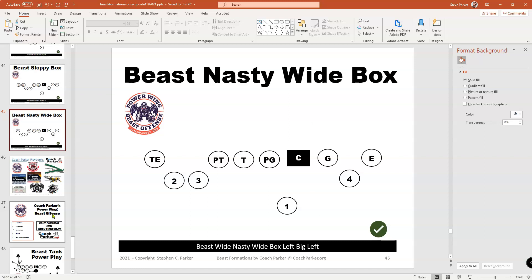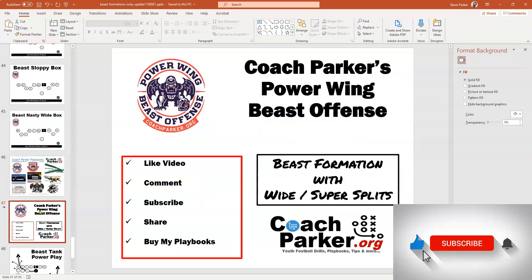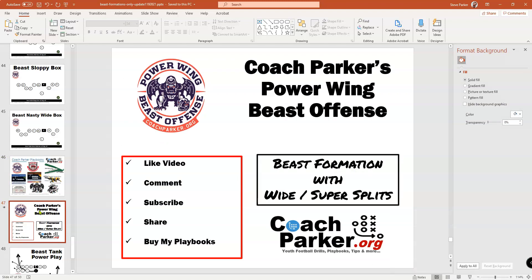Once again, this is Coach Parker with coachparker.org. Here are my playbooks: Power Wing Beast, 16 Multi-A Defense, the JAWS Blocking Book, Wildcat Spread, Eight Man Football with Beast Eight Man, the Wolf Pack Drills Book, and my two new books — the I Formation Plays and the Wishbone Formation Selected Youth Football Plays. Check those out if you get a chance. Remember to subscribe, comment, like, and hit the notify button — it doesn't cost anything and helps me bring more free content to the youth football coaching community. Play for fun, and winning is funner. Ciao!